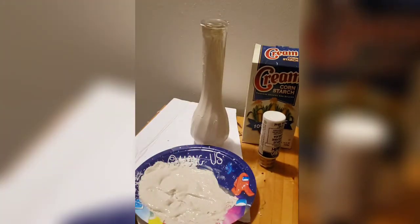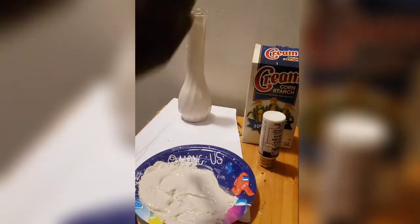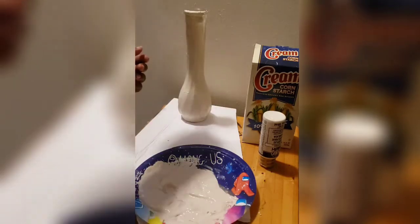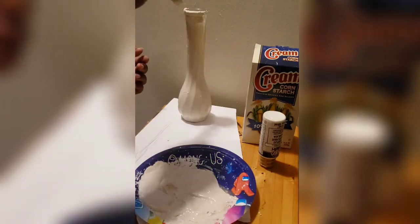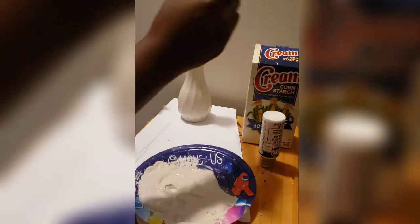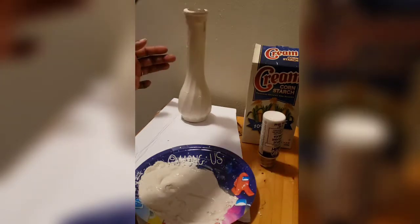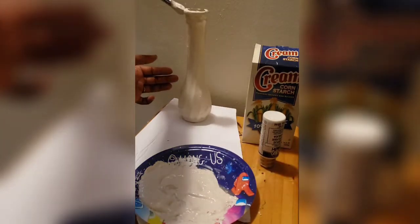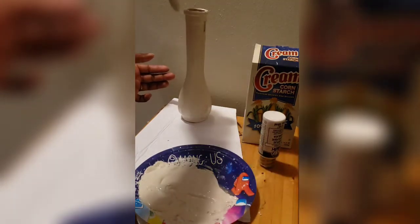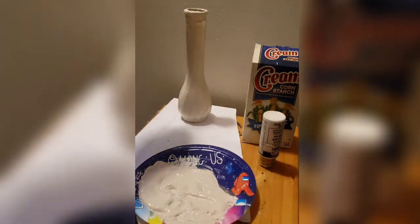I would recommend using a surface where you can actually move around, or you can do as I'm doing here and simply put your finger inside. You will get some paint on it as you try to get full coverage around your vase, but this paint is easily removable with just soap and water — pretty much just water once it's on your hands, because of the oil in your hands the paint will not stick for very long.